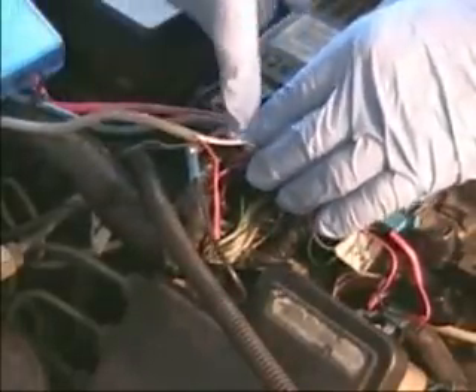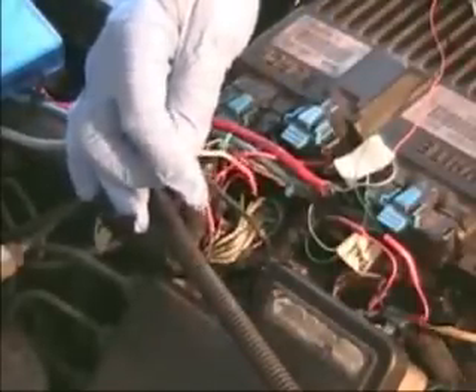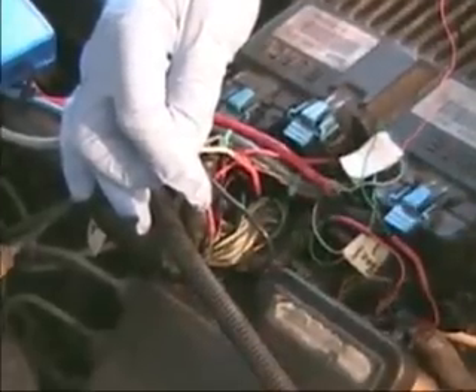The cable is gray but there are three wires inside this particular cable that we're using. We have a white wire, a red wire, and a black wire. Let's get a little bit closer in so you can see this.